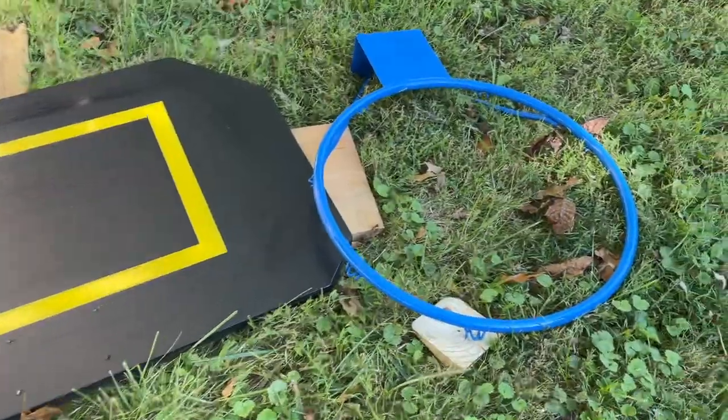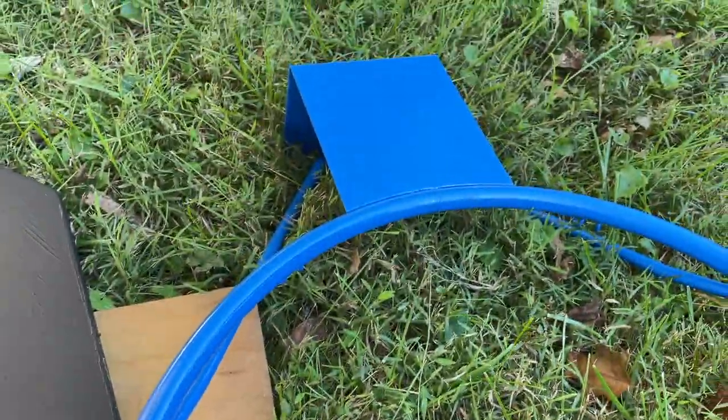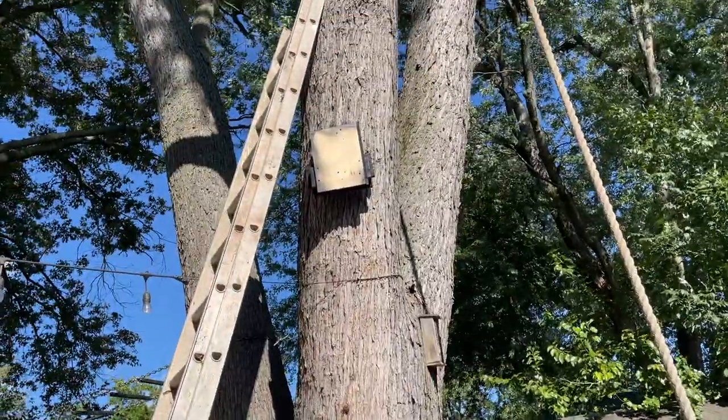I would say that's a nice matching combo — the blue came out awesome on the rim, something different. And now we can install it up there.